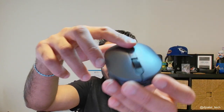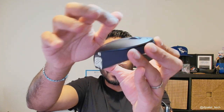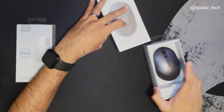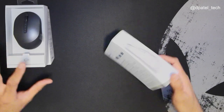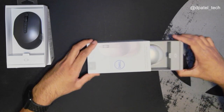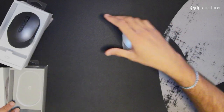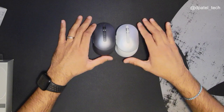You do have your two buttons there, your front, your scroll — letting you hear the sound. Now let's take a look at the platinum silver. Pretty sweet. It's doing some side-by-side comparisons. You do have your power button on the back.